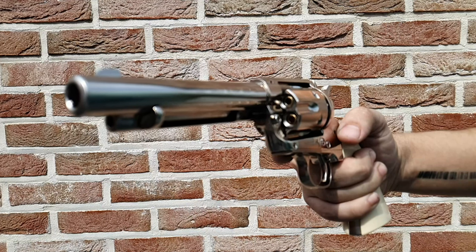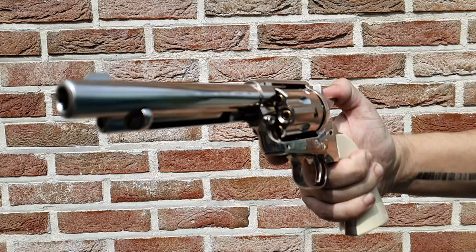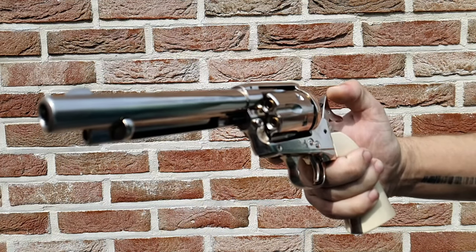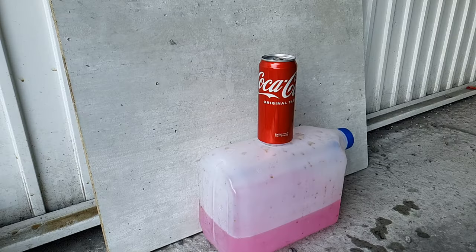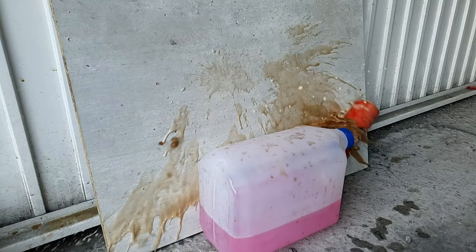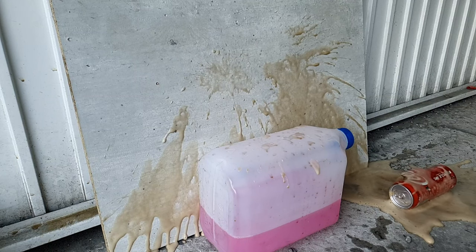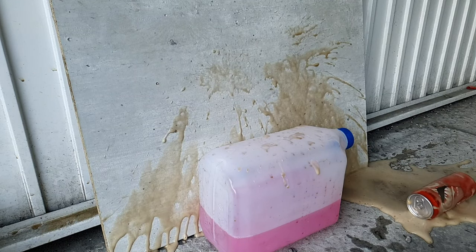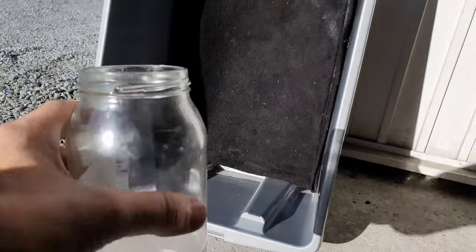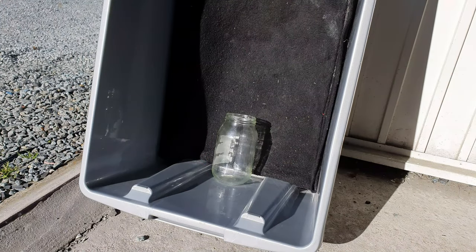Let's do that again, but this time in slow-mo. We're going to shoot some glass jars and bottles. We start with two millimeter thick and we end up with five millimeter thick.